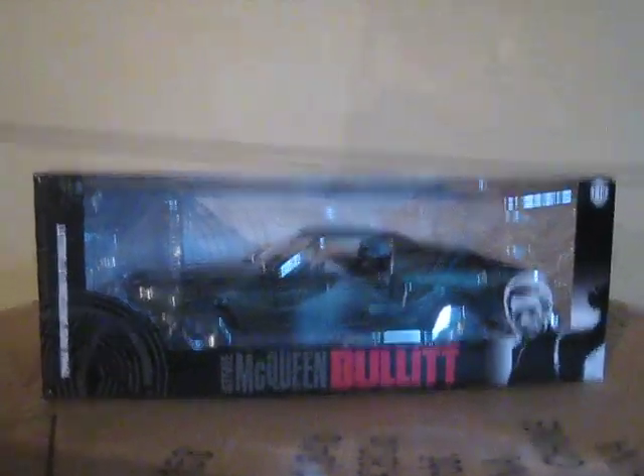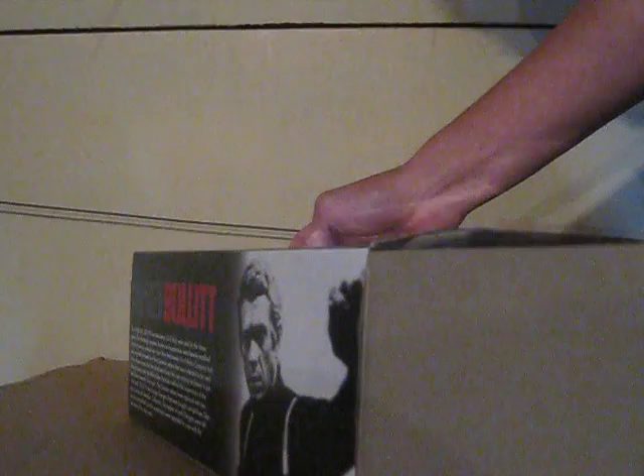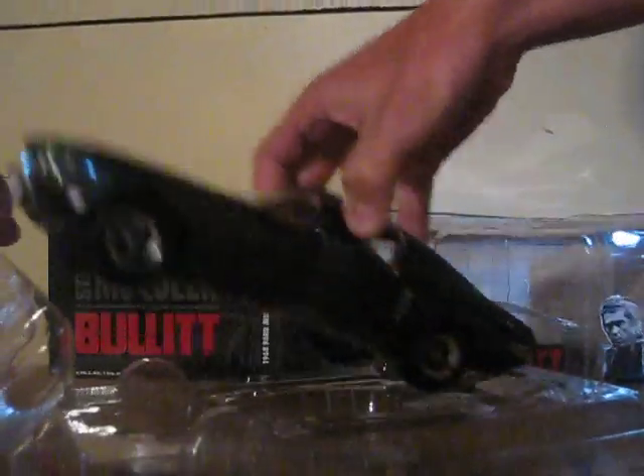That's the car right there. I don't think this one has any screws so it should be good. There it is out of the box — look at that, the car is right there.